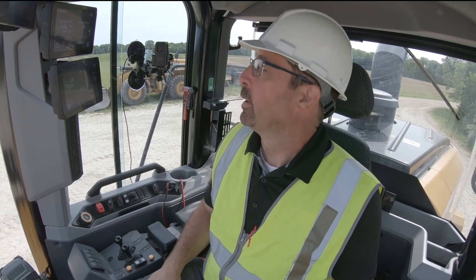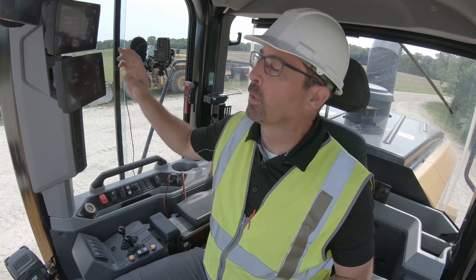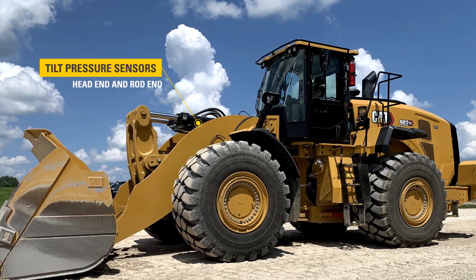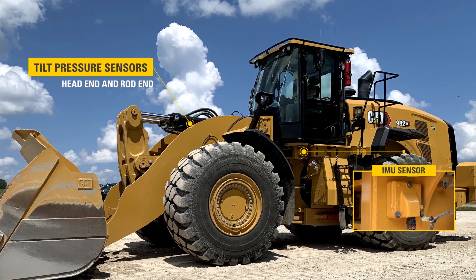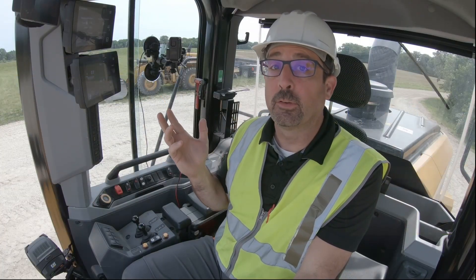Hopefully you've learned the principles about our CAT payload system that's standard on every next-gen loader, and now an upgrade to that is our advanced payload system. With the advanced payload you actually get a dedicated display that goes right below the standard machine display, and with that you also get some additional sensors — tilt pressure sensors and the tilt circuit — a little bit more accurate for our tip-off assist. We get an IMU so you've got your accuracy on inclines, as well as some additional features like list management and multi-task mode. Let's jump into the machine display so you can see some of the additional features you get with advanced payload.